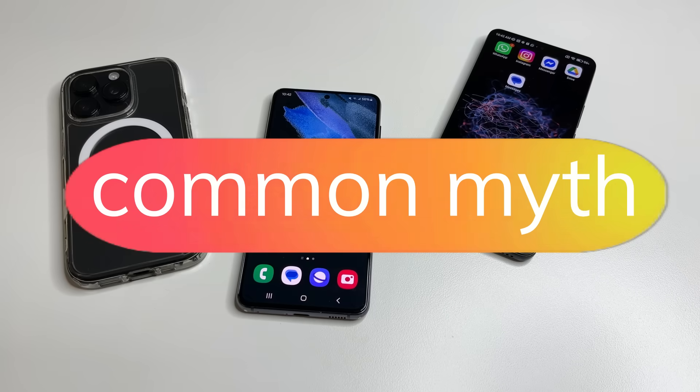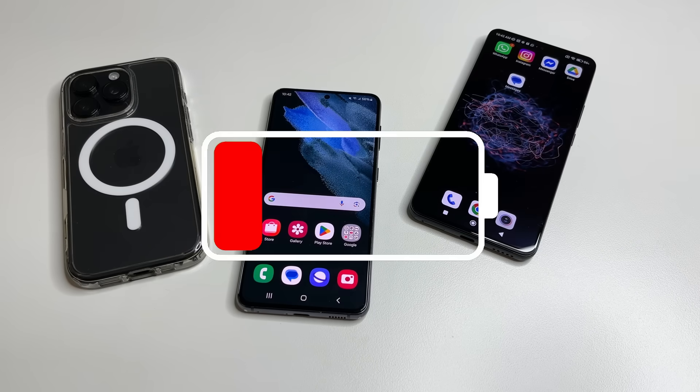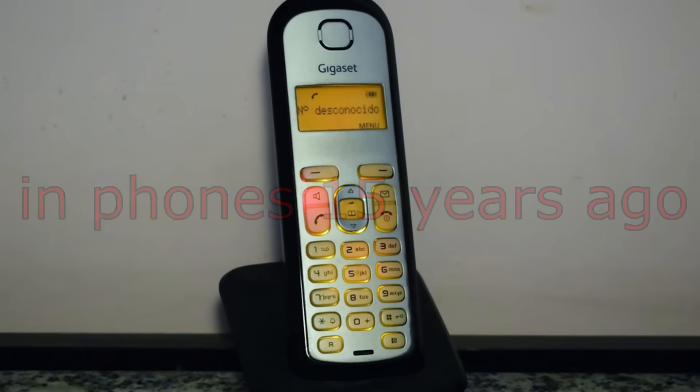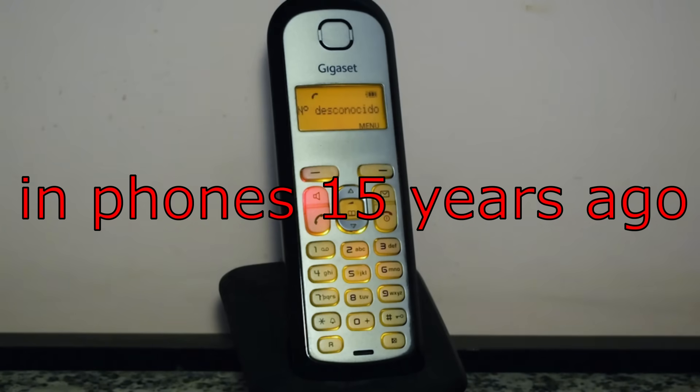Let's start with a common myth. If you buy a new phone, you need to discharge it to 0% the first time and then charge it to 100%. This was useful for old batteries in phones about 15 years ago.